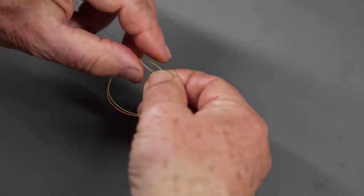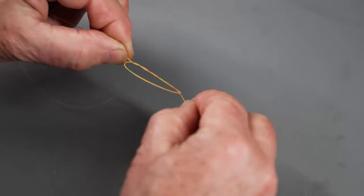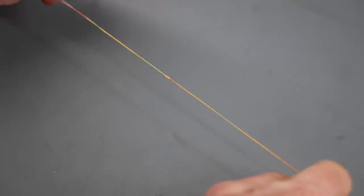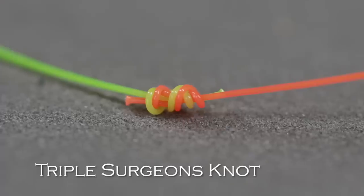Now, very important — although this is an easy knot to tie, it needs to be tightened properly. You need to make sure you're holding both long ends and both short ends tightly. If you lose control of one of those ends, the knot can fail — it won't seat or tighten properly. So, as with all knots, wet it first. Then hold all four ends, making sure you've got a good grip. Give it a quick firm pull to tighten. That is the triple surgeon's knot. Then snip both of the short ends off.